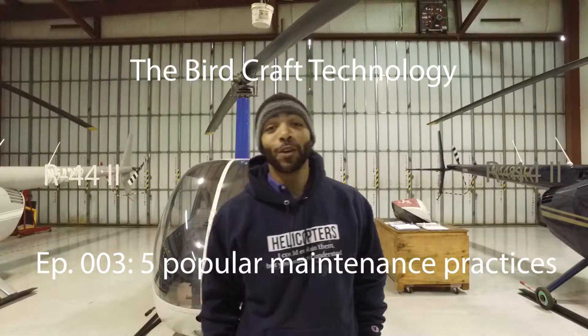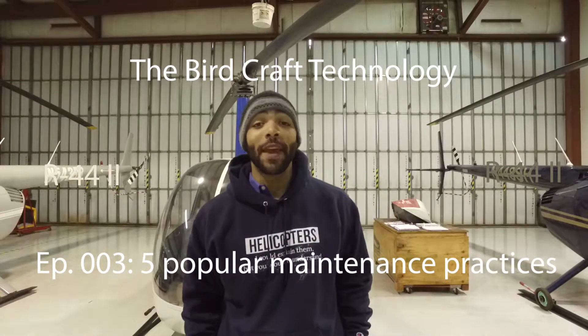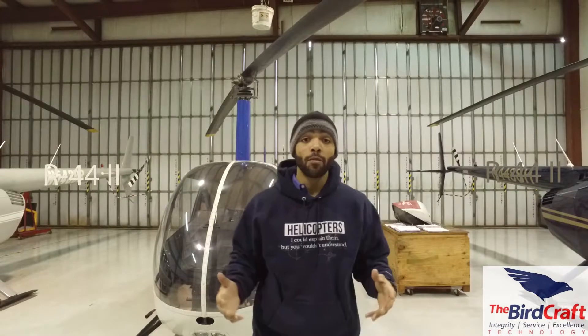Hey, welcome to Birdcraft. We're trying to perfect the craft of aircraft maintenance.